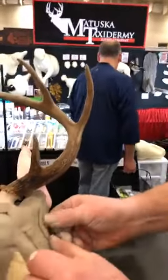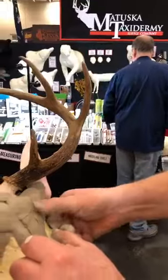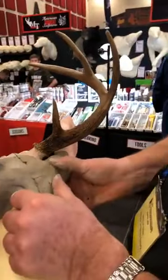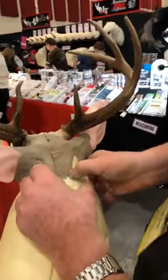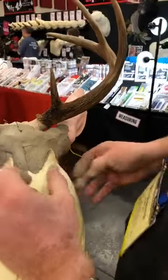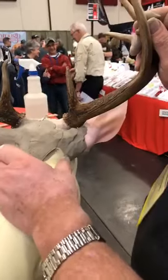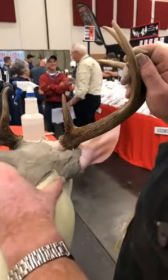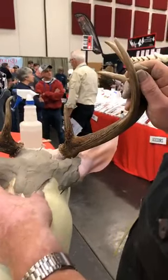We're sculpting the ear butts on a whitetail — right now we're just applying clay to build up the mass of the ear butt, and then we're going to sculpt in the individual muscles. We decided for demonstration purposes to do one ear forward and one ear back, because there are slight differences in the way the muscles bunch.